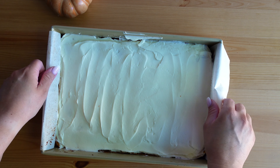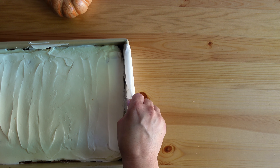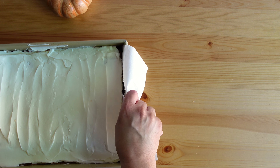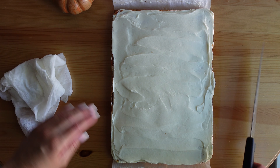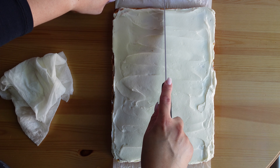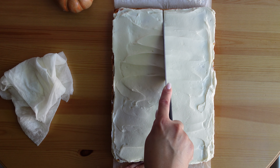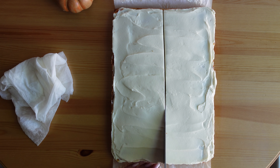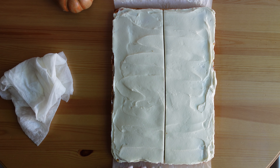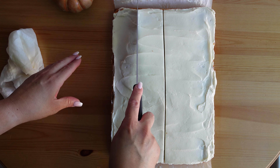After about an hour the cream cheese has set, so I take the pan out of the refrigerator and carefully remove the cake using the parchment sling. Then I cut these into bars using a nice wet paper towel to clean the knife between cuts. I start by cutting down the center and then clean the knife between each cut.